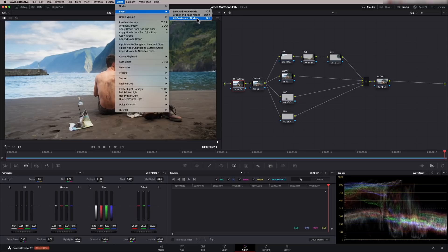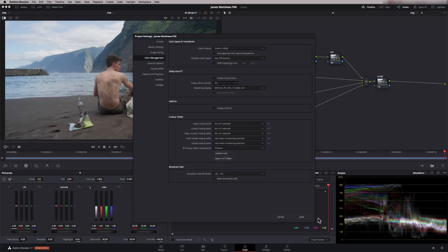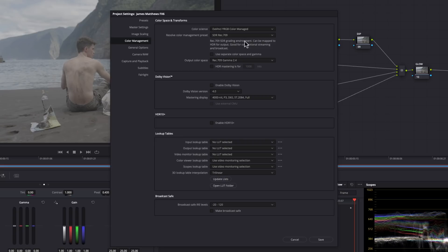If I go up to Color and Reset, I can delete all the grades and all the nodes, but I'm going to keep my node structure and just delete all the grades, all the power windows — everything in there is now completely reset. The only other thing I need to do is set the color management back as well, so I'm going to set that back to regular color management. We're now looking at the log file — this is the actual camera file straight out of the Sony FX6. Before we start playing around with the nodes, I want to get this into a decent color space.